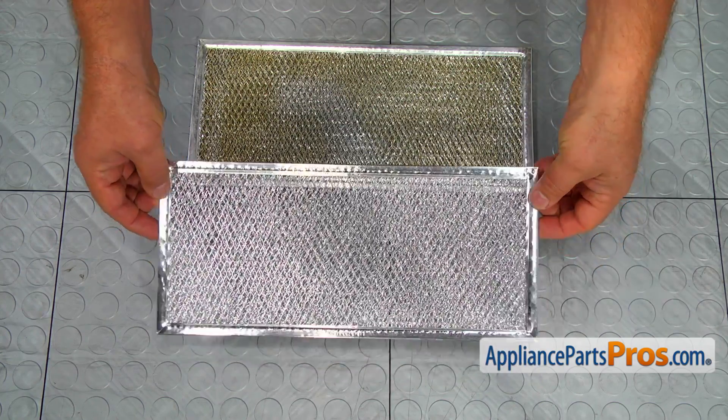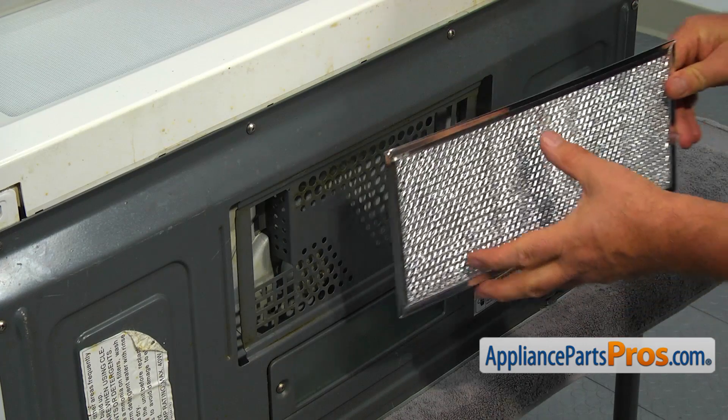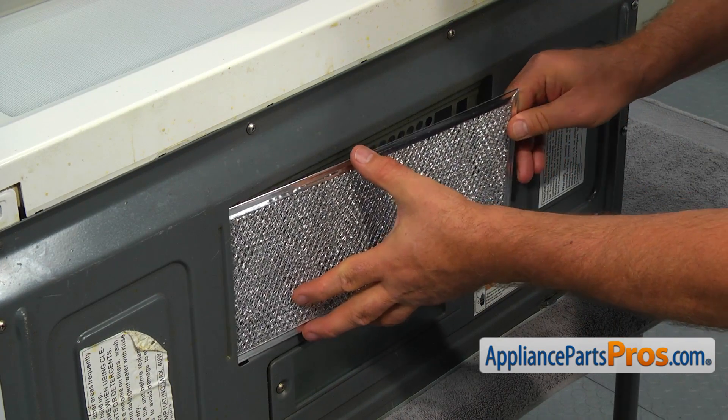If you don't have this part, you can get it from AppliancePartsPros.com. Slide the new grease filter in and pull it right to lock in.